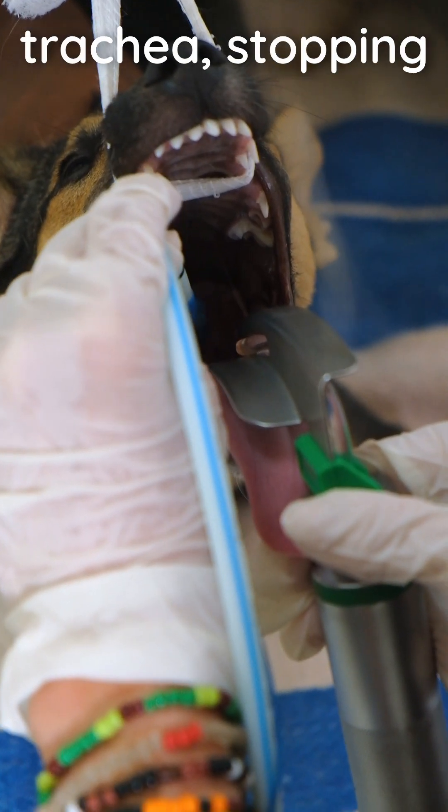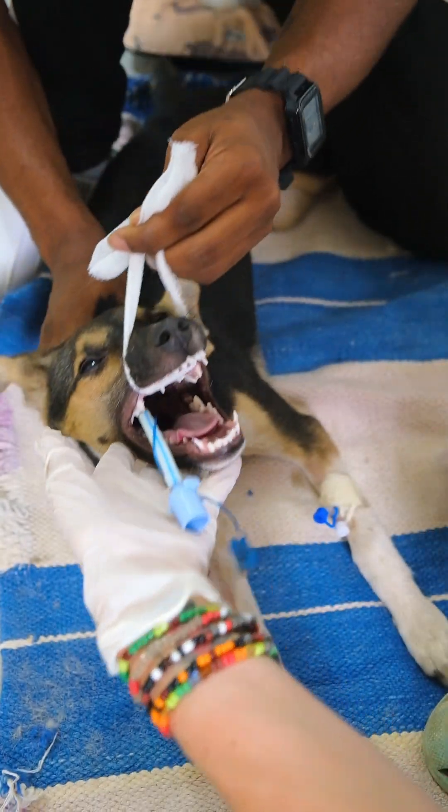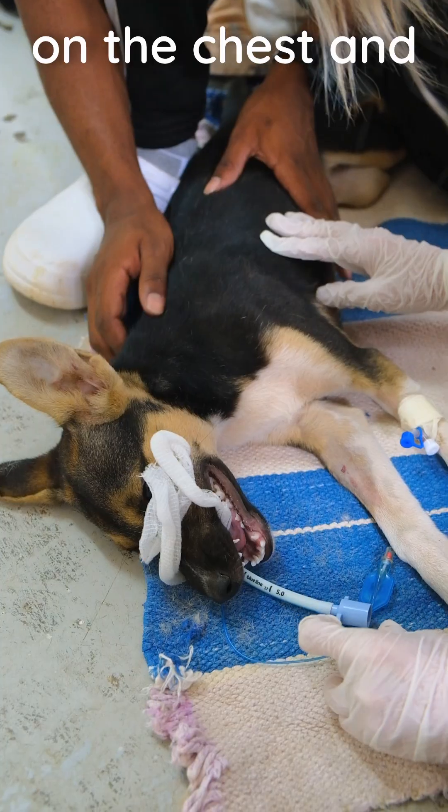Pass the tube into the trachea, stopping at the pre-measured point. Confirm placement by checking the tube for breath; otherwise, you may gently press on the chest and feel for breath.